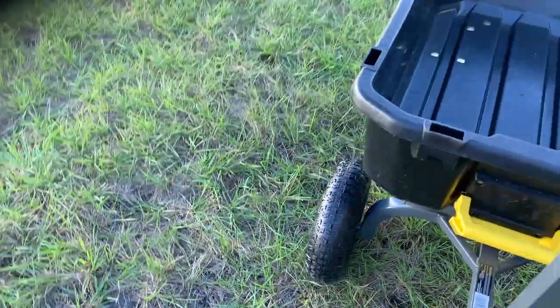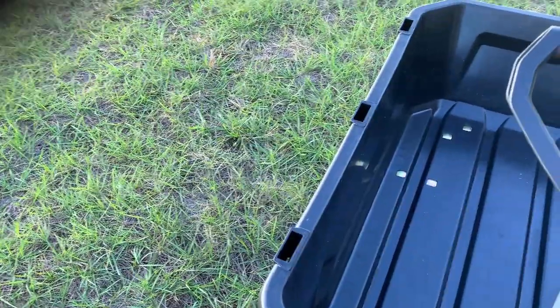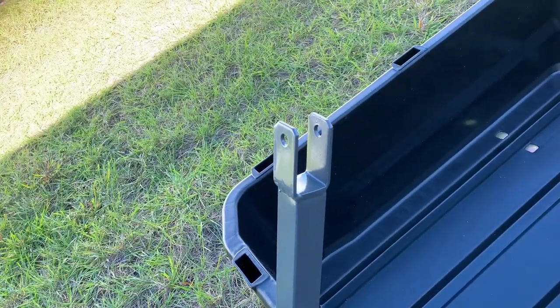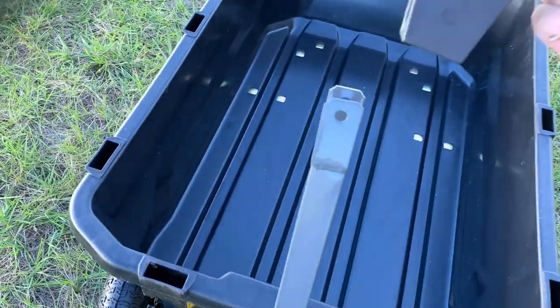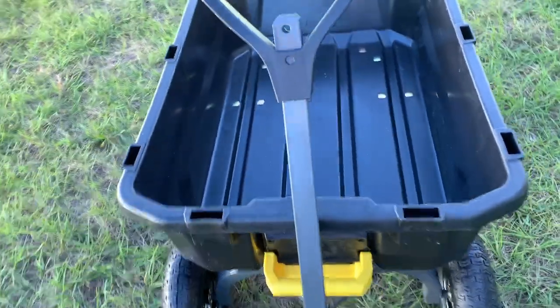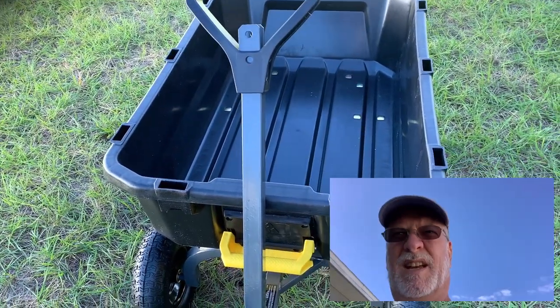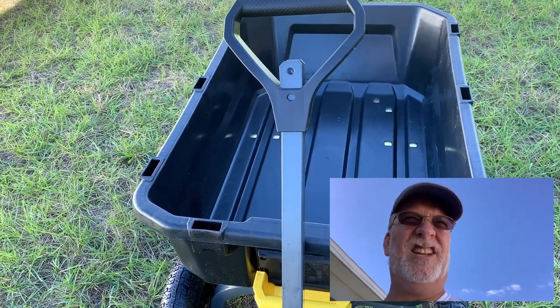One other feature of this — the smaller one doesn't do this, and it's not something I even really need — but you can slide the handle down and attach this to an ATV or to a riding mower and pull it around. Of course, I no longer have my John Deere, so that's out of the question. But if I ever get something else — who knows? Life changes all the time.